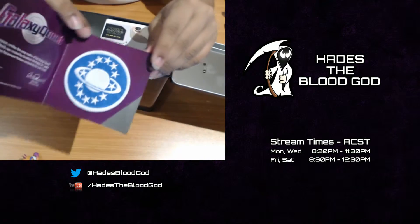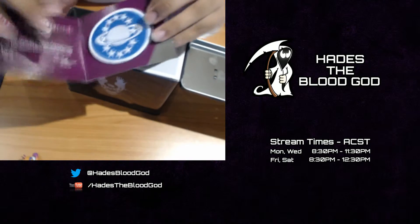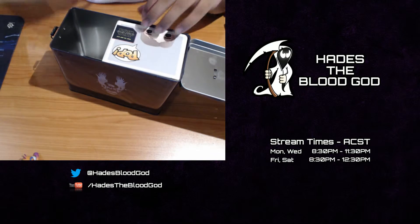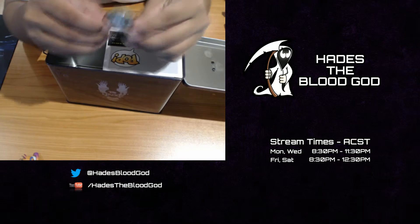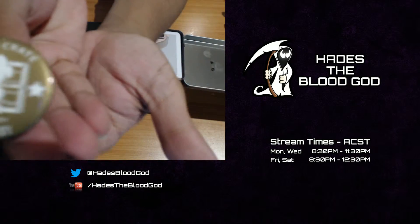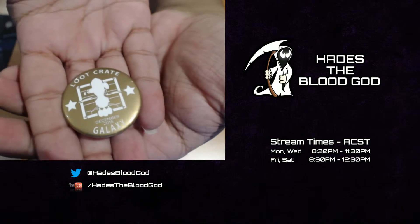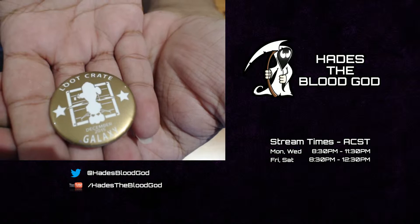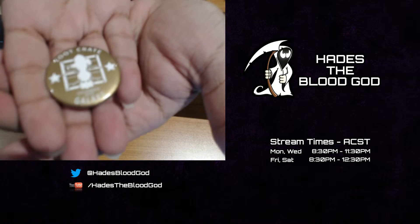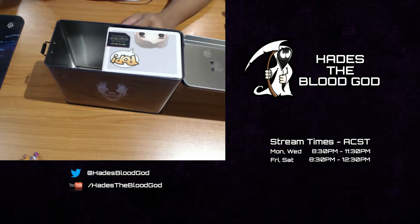Next up is a Galaxy Quest emblem patch — it's an actual patch, that's awesome. Great stuff. So this is the December Loot Crate galaxy-themed patch that comes in it. And there's also a galaxy pin — let me try to zoom in on that. Galaxy. Let's just set that aside.